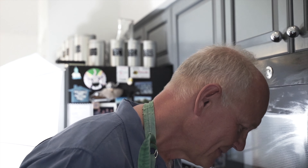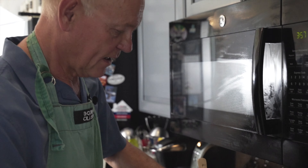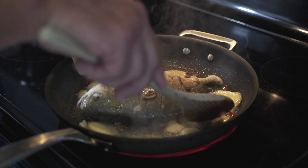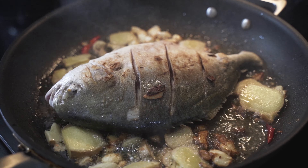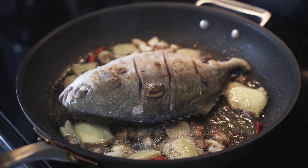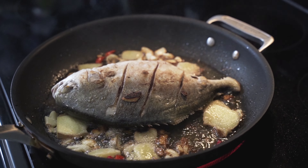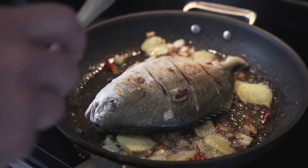It smells so good. Sometimes the spices are so strong you start coughing — these red peppers, if you heat them too much, I think there are particles of something strong in the air. That's about two minutes. Turn the fish — be really careful, you don't want to break it. You can see it already got a little bit of color. Give it just a little bit more color on that side.